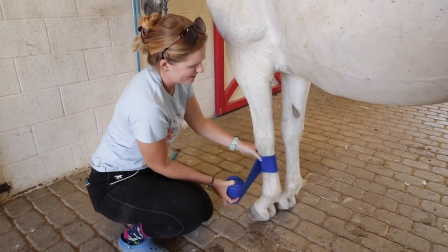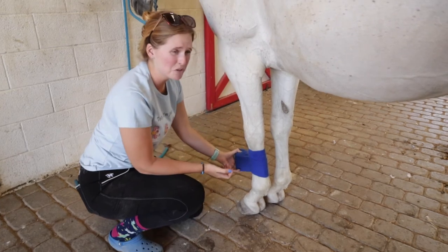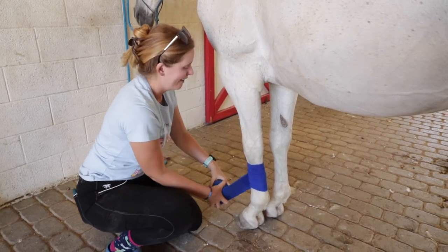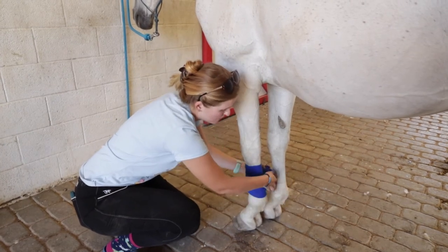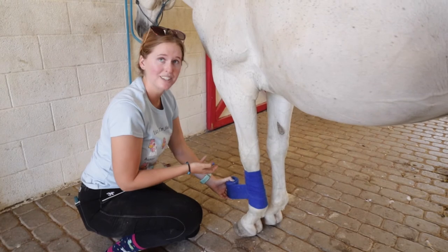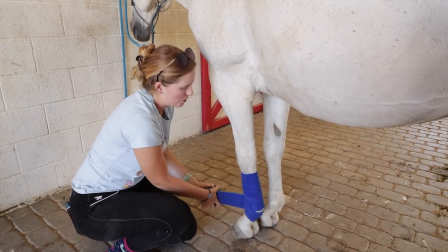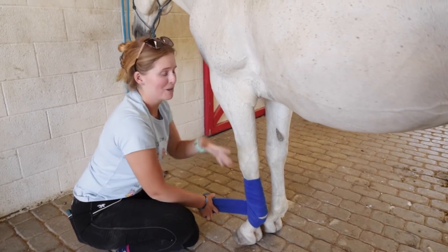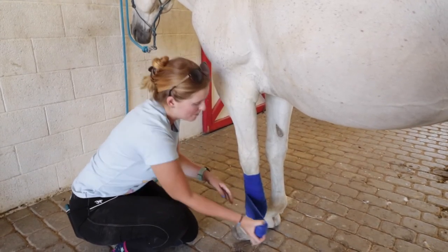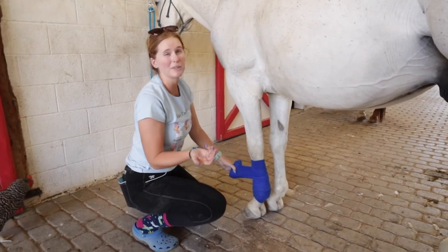Polo wraps are used if your horse interferes — meaning they bump their legs or feet together. Some horses, in the way they move, will bump their hoof against the opposing leg and cause scratches, inflammation, or swelling. Polo wraps are really good at preventing that. There's debate among horse people about whether they provide true support, given the weight and size of a horse, but it cannot be argued that they don't provide protection from interference. So I'd use a polo wrap if I was worried about injury from bumping, but if I really wanted a lot of support, I would stick with sports medicine boots.